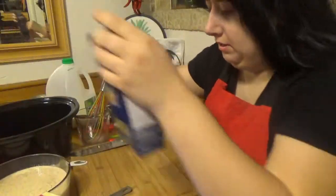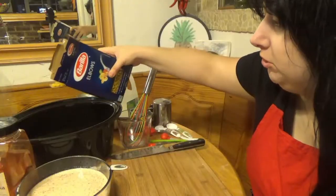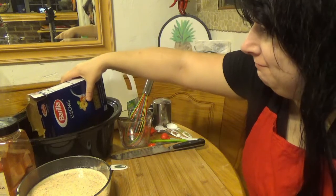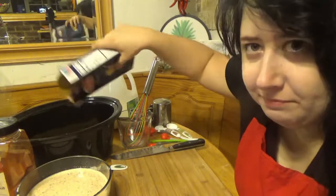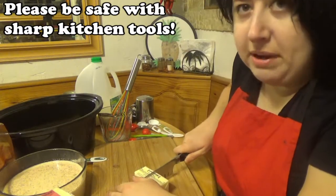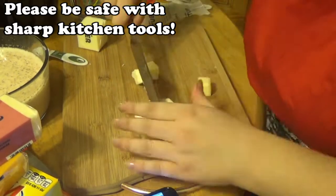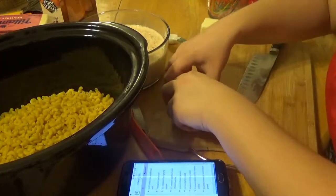Pour the uncooked macaroni into your five-quart slow cooker. I love these elbows, they're so good. The butter needs to be cubed — this probably isn't the best knife but it's what we got. I washed my hands, of course. Well, that wasn't really a cube, it was more of a rectangle. We got butter cubes — we'll put these in.